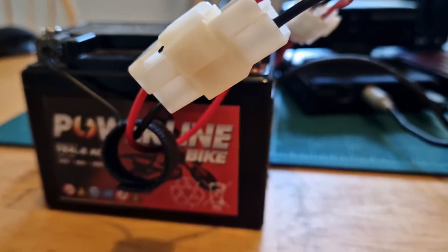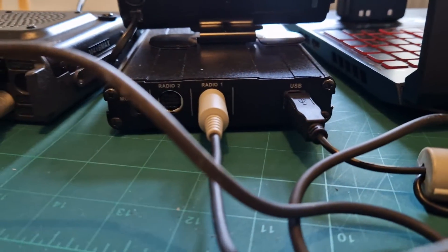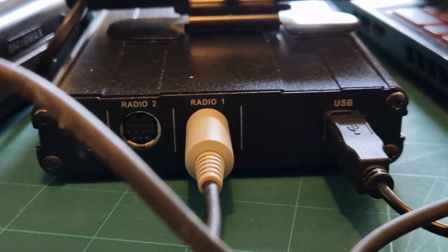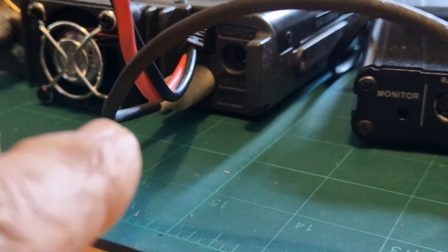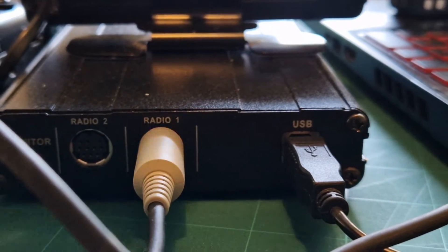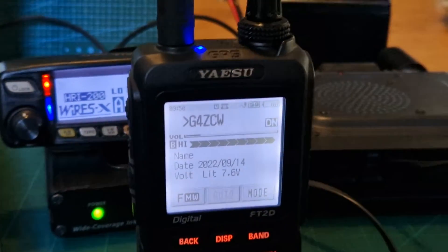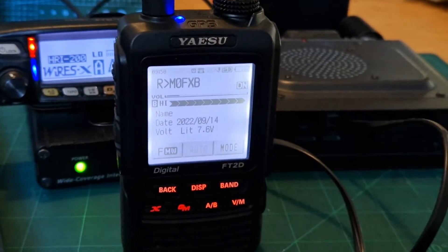I'm just powering this using my motorcycle battery. If you zoom in you can see the 10-pin cable going into Radio 1, and then it goes into the back of the FTM-100 — be very careful putting them in the right way around. Then we've got the USB cable, which also powers the HRI-200, going into my laptop. It's a very straightforward setup.